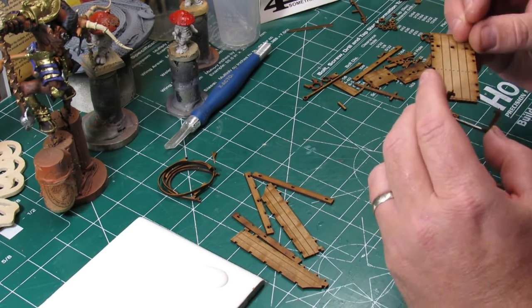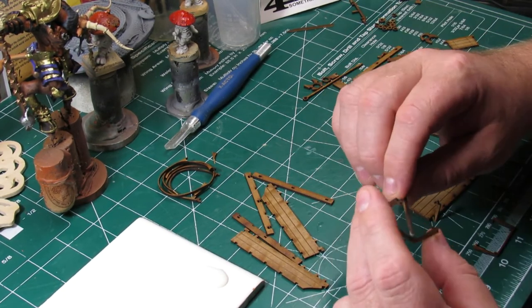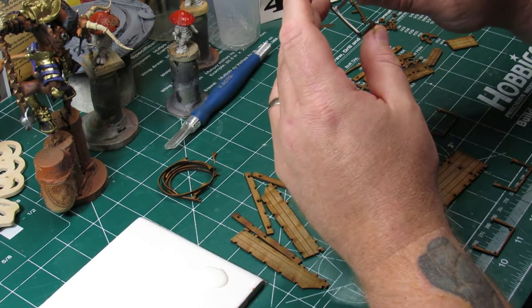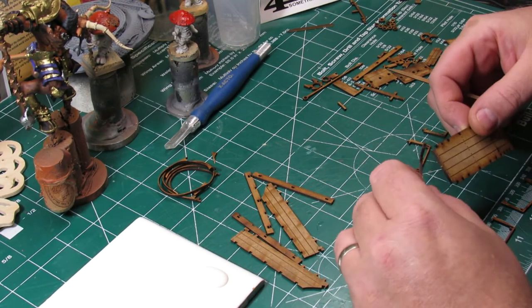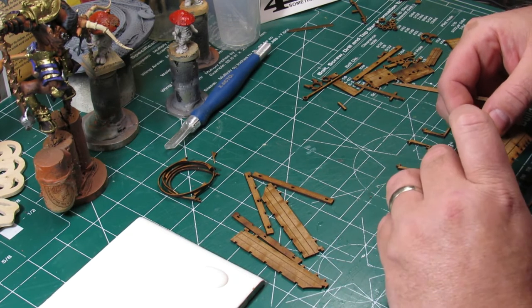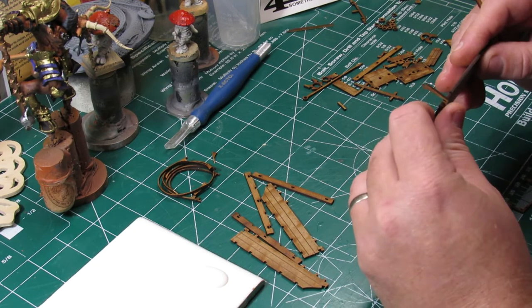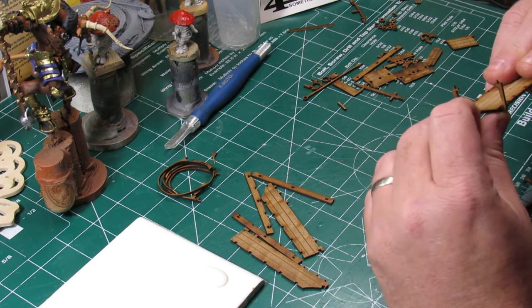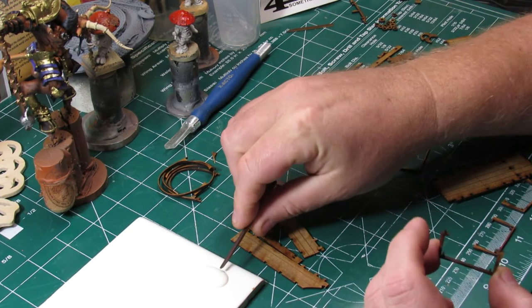That broken ring did help in the decision though, because you have the option of different top boards to go over the bed — you can put the one with rings to make it a covered wagon, or just have it as an uncovered wagon. I went the uncovered wagon route rather than mess with trying to deal with that broken piece.